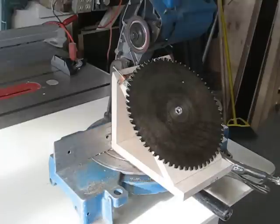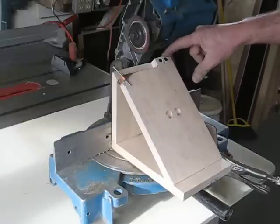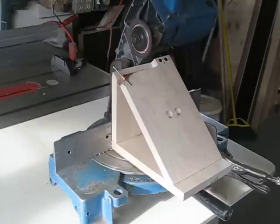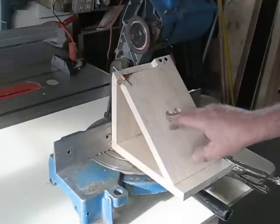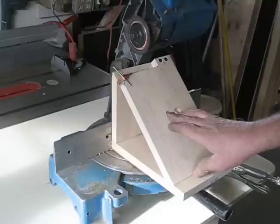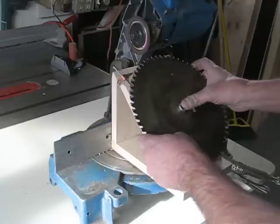To repurpose this miter saw, I made this little triangular stand with a small screw for a stop, similar to a blade sharpener because it has the same action. I made a couple of holes and I'll make other holes for different blades — this is for a 40 tooth, 60 tooth, I think that's what I've got here.